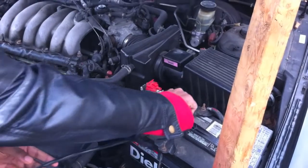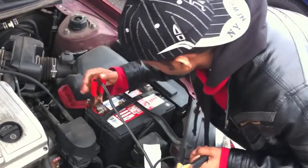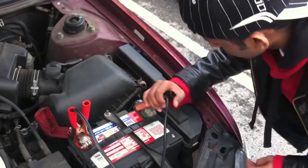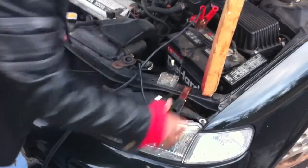Step 3: Carefully attach the jumper cables to each battery. First, attach the red clamp to the positive electrode on the bad battery. Next, attach the second red clamp to the positive electrode on the good battery. Then attach the black clamp to the negative electrode on the good battery. Now attach the second black clamp to a ground on the bad car, which is any metal part of the frame.